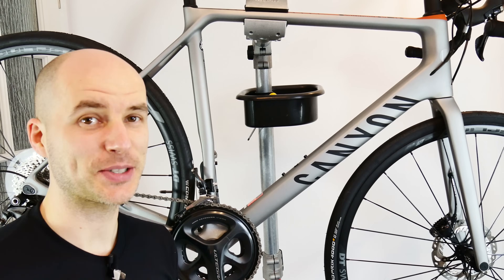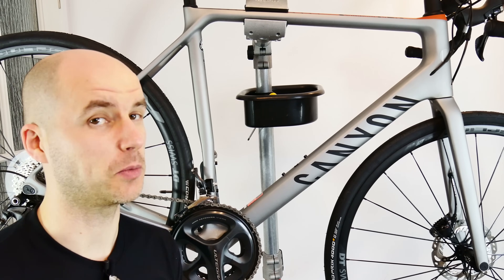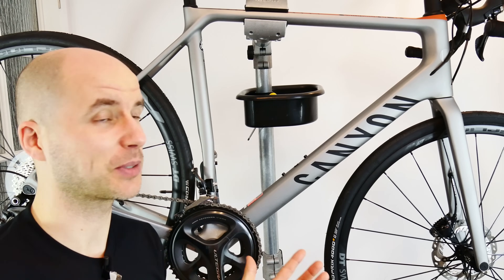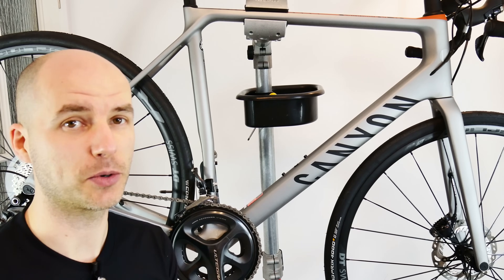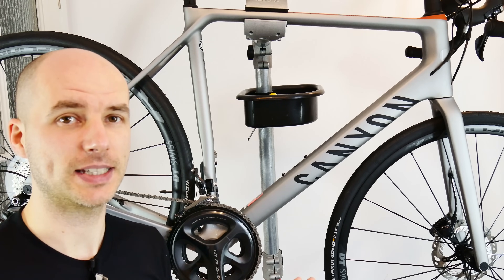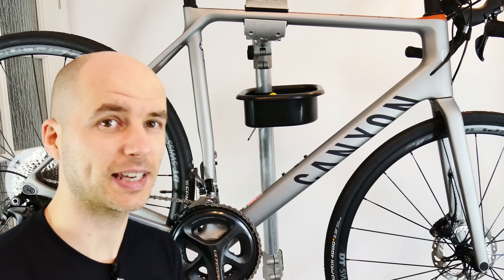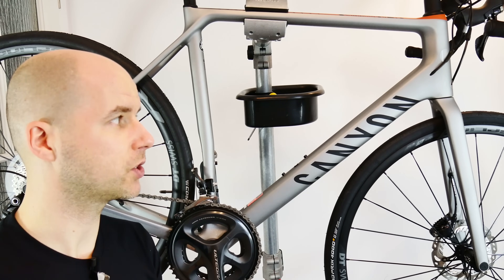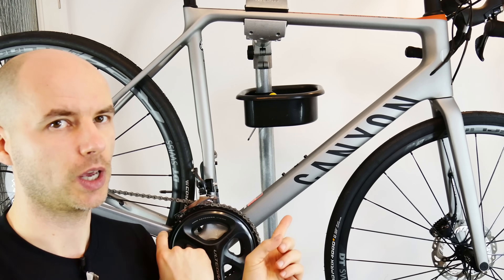What's up, here is SickBiker — external versus internal cable routing. I'm smiling because I know many of you will put in the comments questions like 'why do you even talk about external cable routing, it's just past tense.' Now we have internal cable routing on both road bikes and mountain bikes. But I disagree with that, and I will tell you why — it's important, so just hear me out.